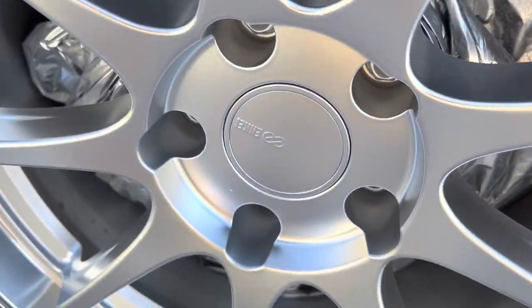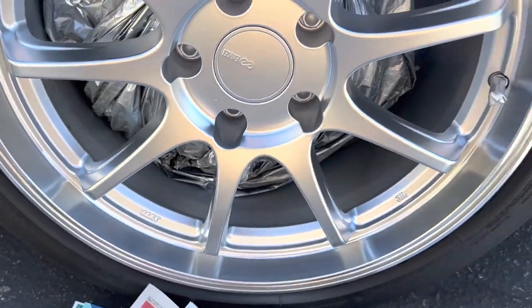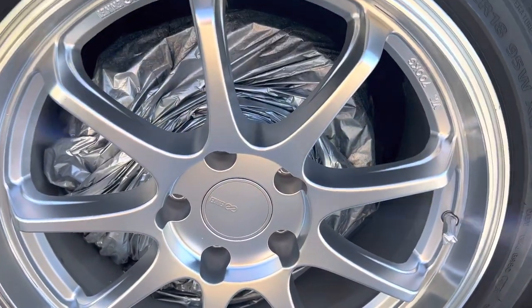Look at that — this is my good wheel. No scratch or anything on it, and it turned out pretty good.